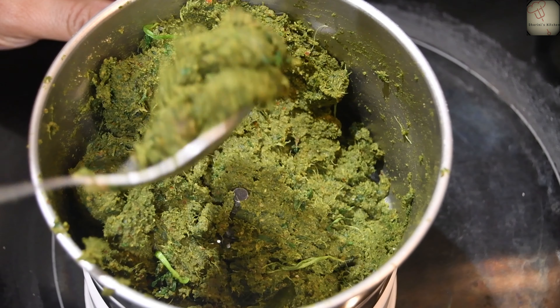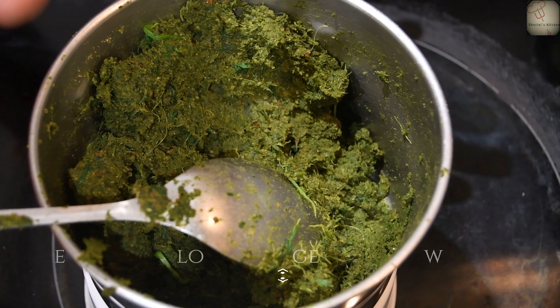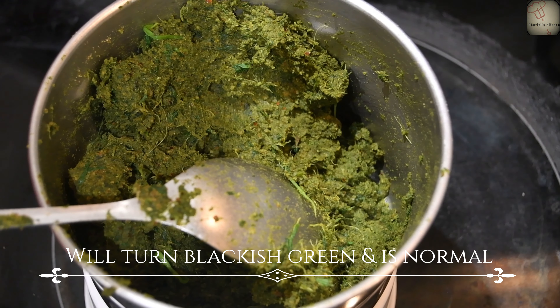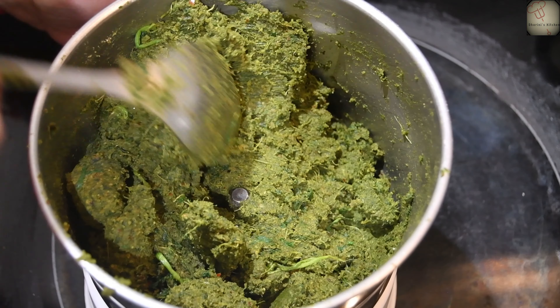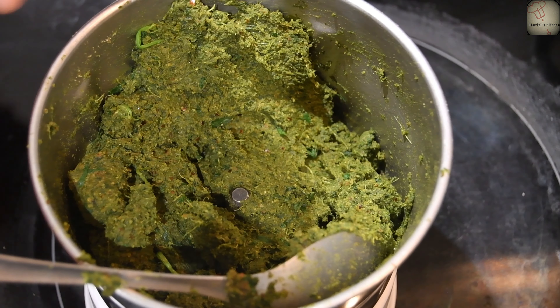We will mix it in a jar until it turns a dark, blackish-green color. We will mix it in a little bit. This will improve digestion and grow our hair. We can use it as a side dish.